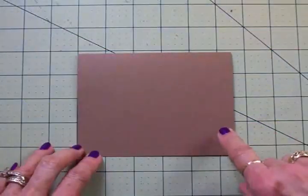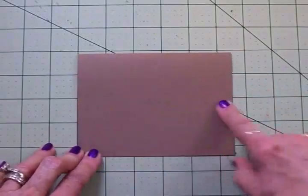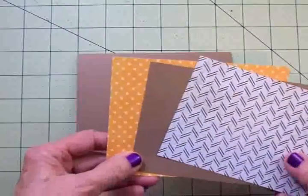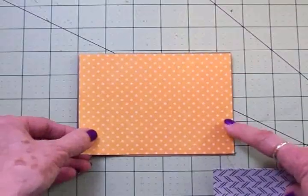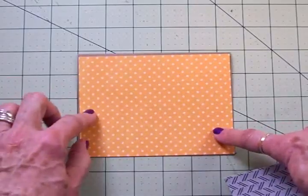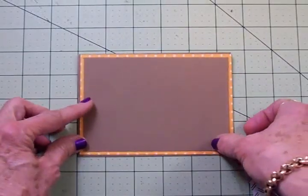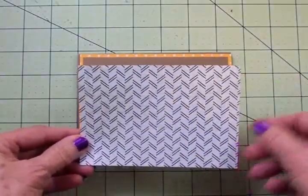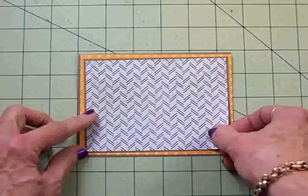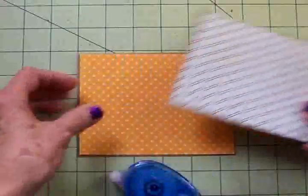This is a really quick and simple little card. We're going to start with a kraft card stock base — this is four and a quarter by five and a half, so it's a landscape-style card. We've got three layers going on top: an orange and white polka dot layer cut at four and an eighth by five and three-eighths, another kraft layer at three and seven-eighths by five and one-eighth, and then one from the Beach House stack at three and three-quarters by five. I'm going to take my adhesive and get all these layers adhered to the front.